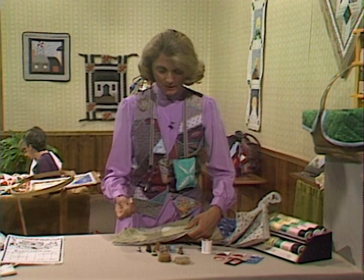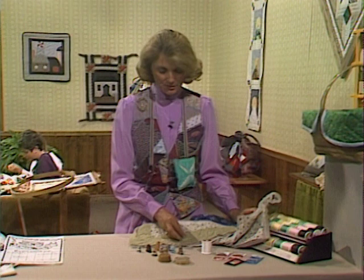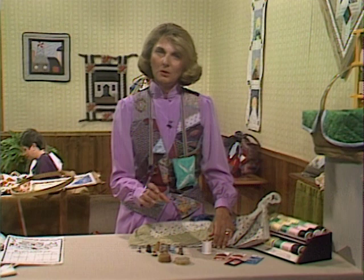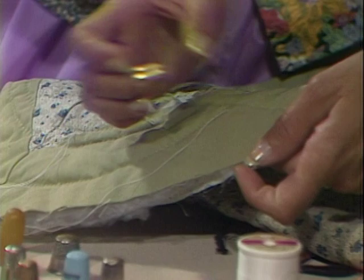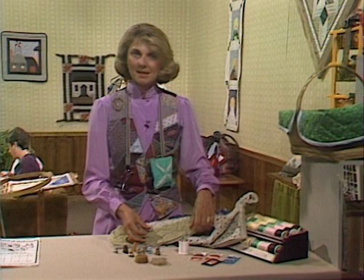In doing lap quilting without a frame, it's more or less a technique of learning to manipulate the fabric towards you, and you find both hands are working. I've always admired ladies at a big quilting frame where they quilt in what I call almost a rock and roll motion — their thumb rests up on the top of the quilt and almost acts as a balance, and where the thimble is rests behind and helps to bring it through. Today we're going to spend time watching five different ladies handle the fabric and see the wonderful projects they're working on. Come join me in the studio.